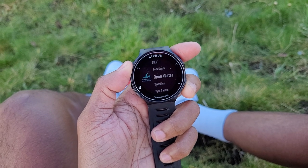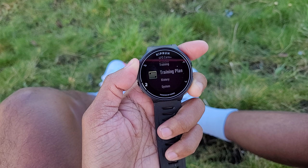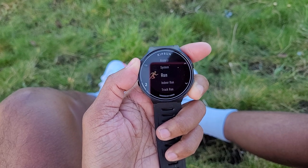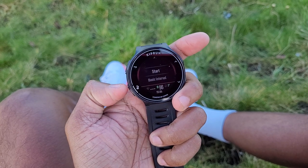Beyond running, it also tracks things like swimming and cycling. You can connect heart rate monitors and running pods via Bluetooth and ANT+, and it's waterproof up to 50 meters.